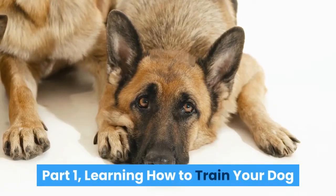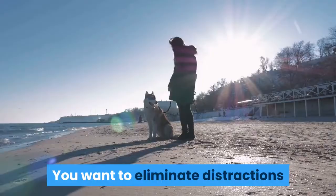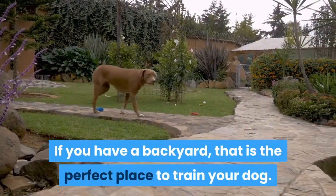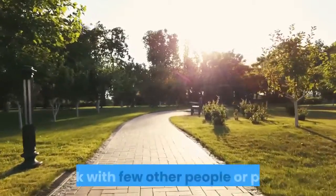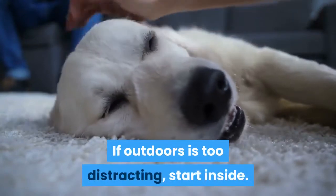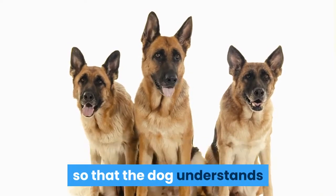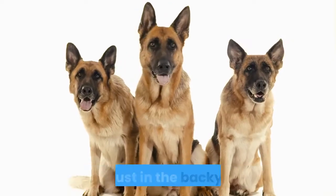Part 1: Learning How To Train Your Dog. Find a quiet place to train your dog. You want to eliminate distractions so that your dog can concentrate on you easily. If you have a backyard, that is the perfect place to train your dog. Otherwise, find a quiet corner of a park with few other people or pets. If outdoors is too distracting, start inside. Gradually increase the amount of distraction as the dog learns, and be sure to practice in different places so that the dog understands that heel means heel everywhere, not just in the backyard.